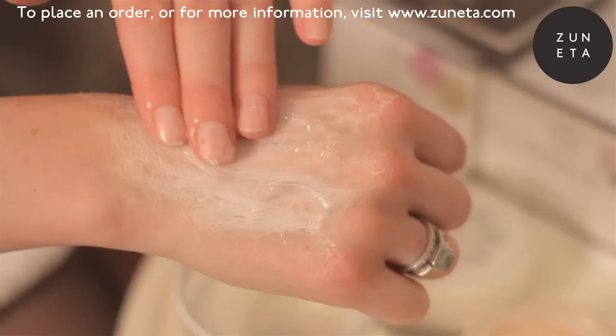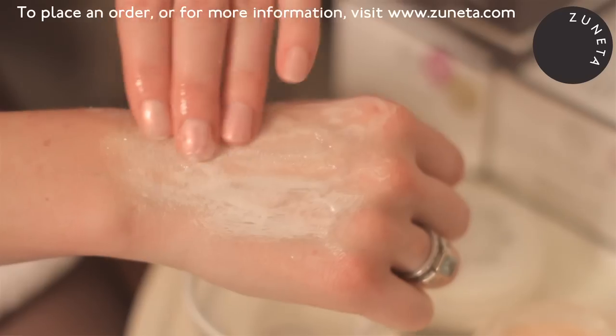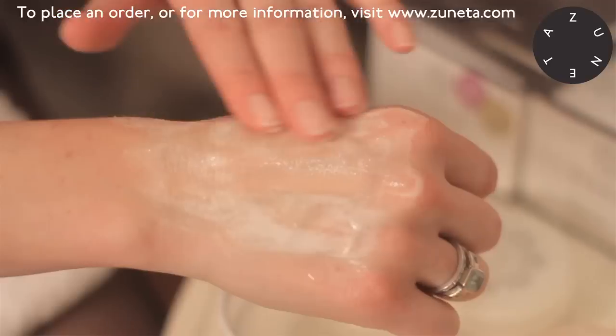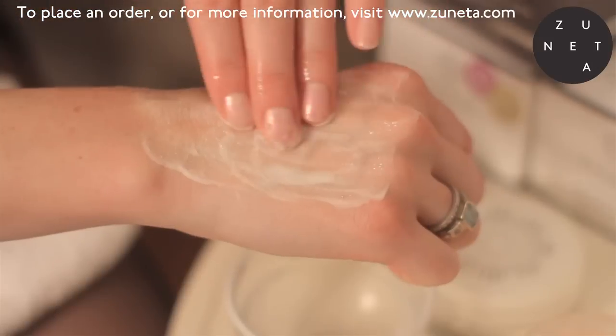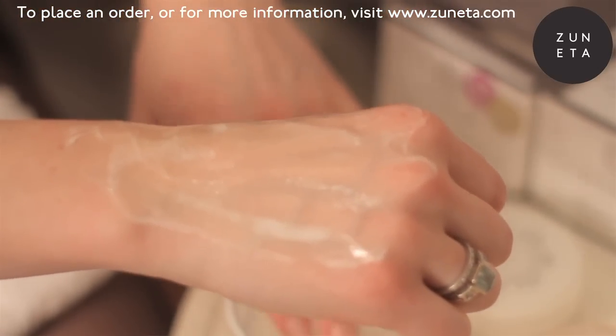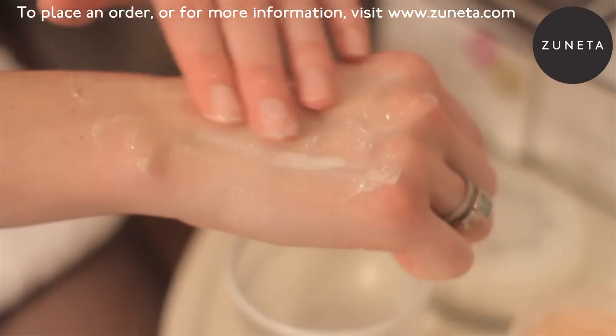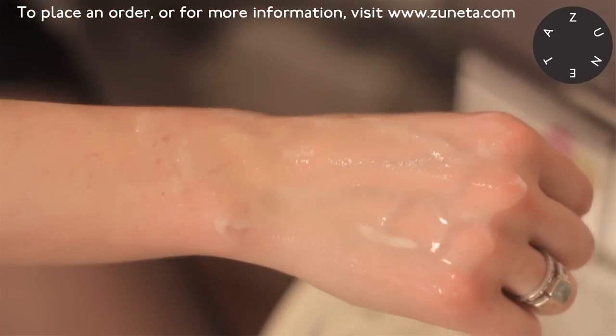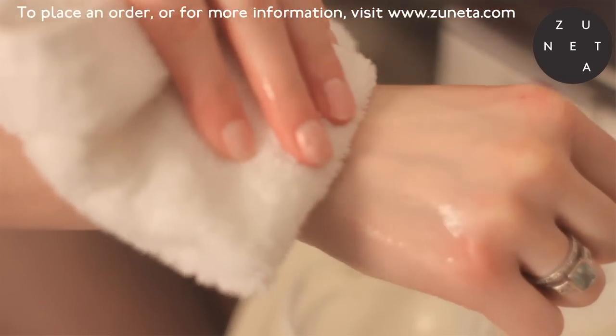It's almost like a pink mousse, but when you massage it into the skin it turns white, which activates all the ingredients — so that's when you know it's working. Massage it in, leave it on for 10 to 15 minutes, then wash it off. Add water and it will emulsify into a white milk, which will lift off all the dead skin cells you've removed and leave your skin beautifully clean and refreshed.